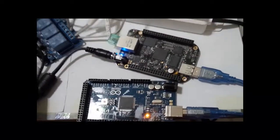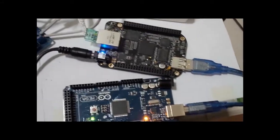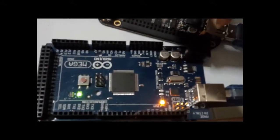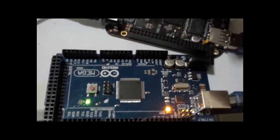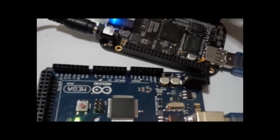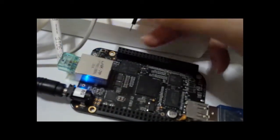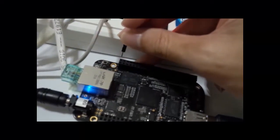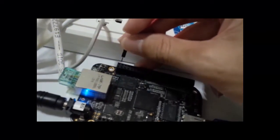USB to become born and connect cable. Some burn pin become born.